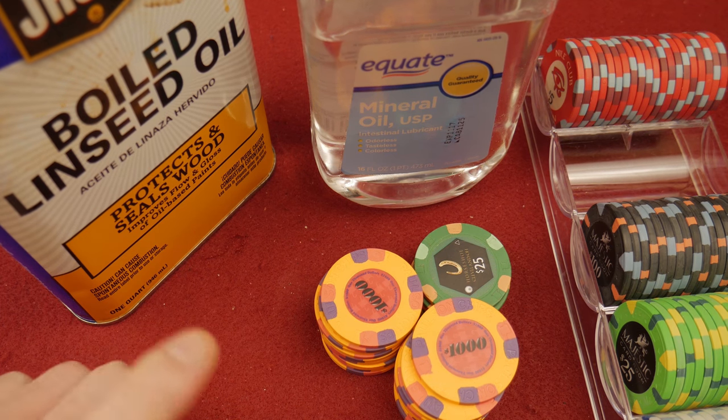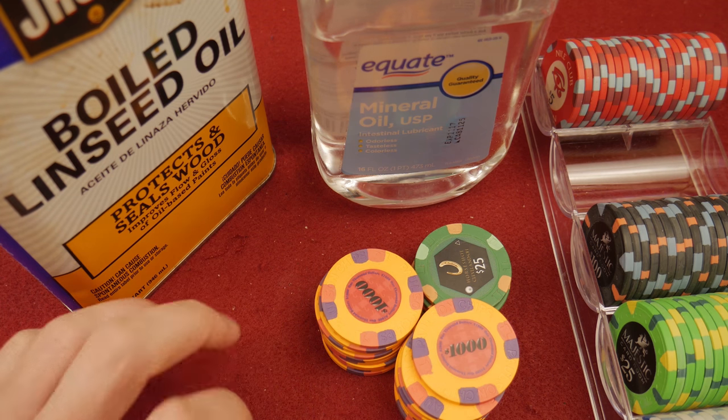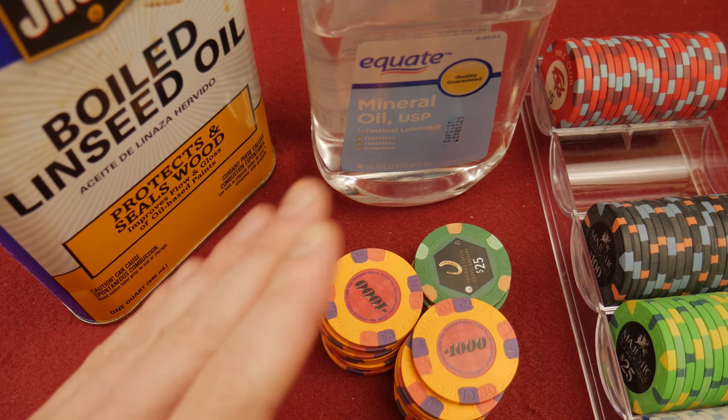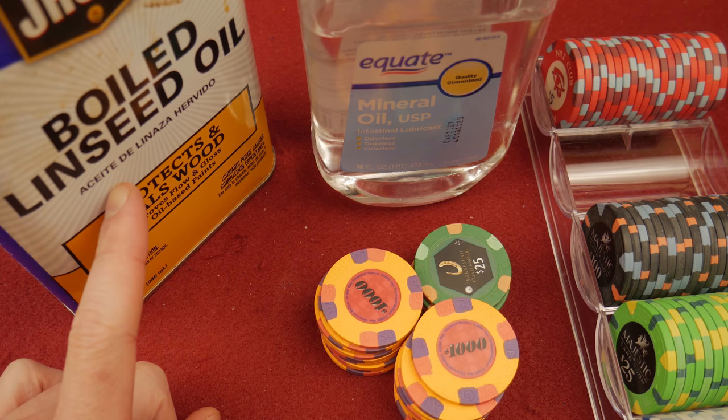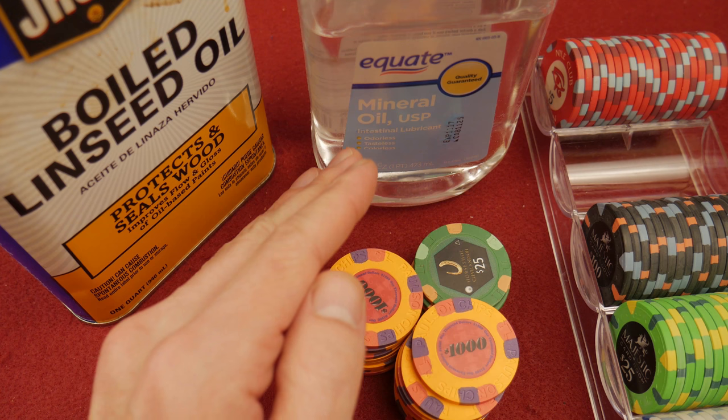Hello and welcome everybody. Today we're talking about treating your chips with oil. Before we start, the only oil I'm going to talk about here is mineral oil. Do not use boiled linseed oil. Do not use motor oil. We're talking about very specifically high-grade mineral oil.